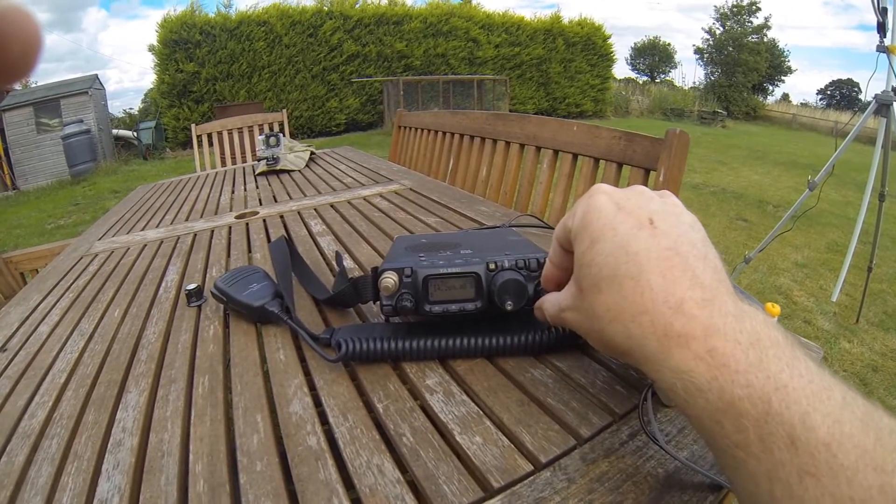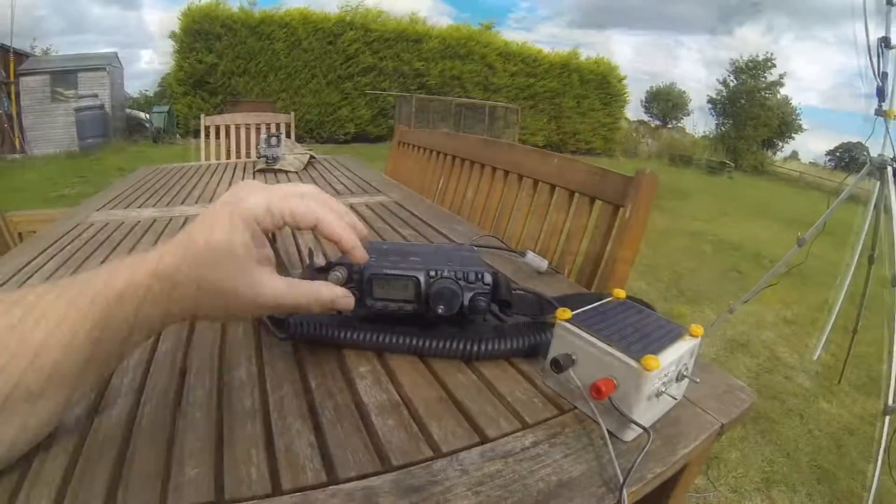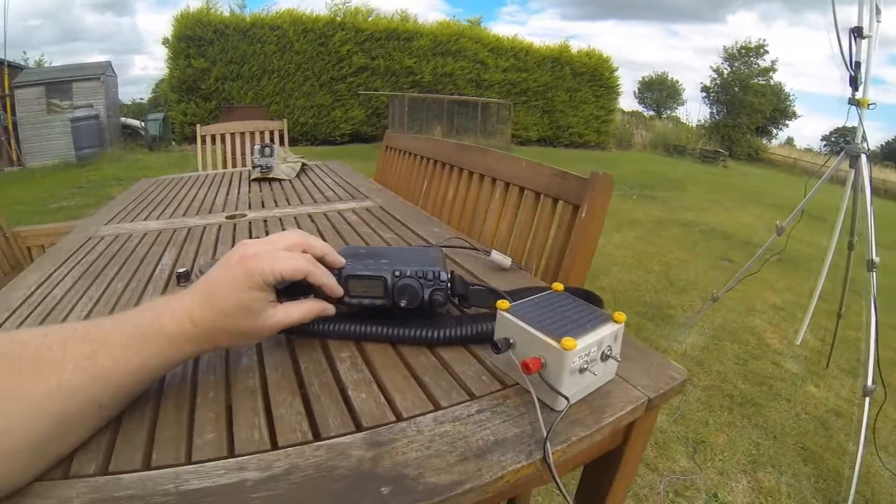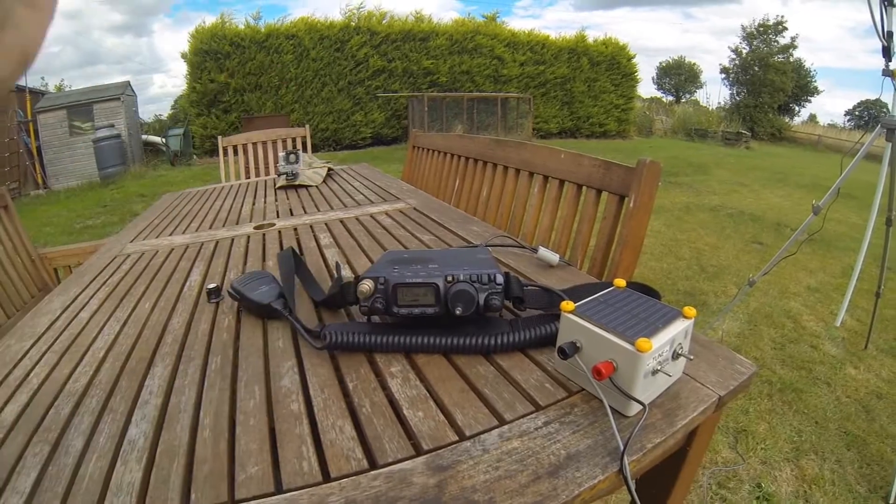So now I've just picked it up for sound. Yeah, I'm happy with that - but wait. Wow, big signal!